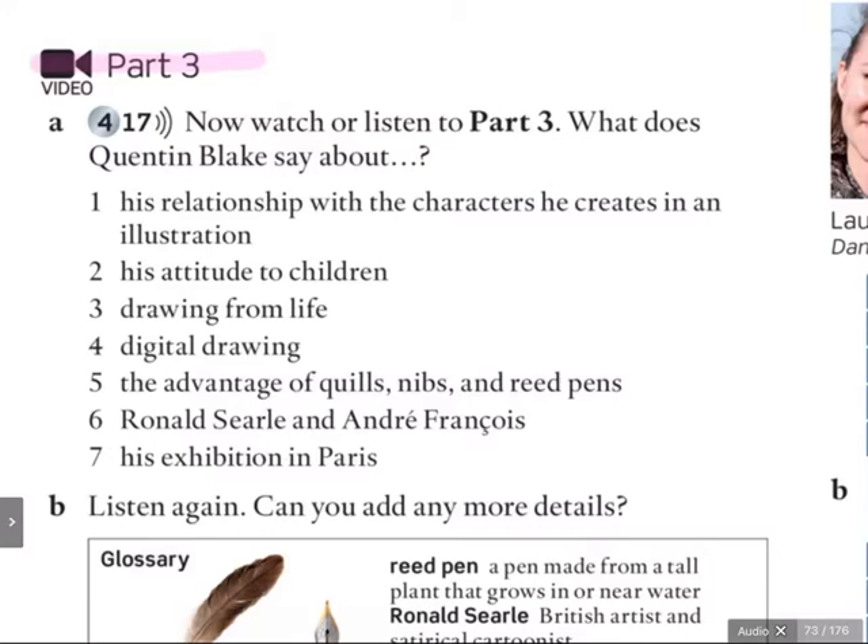Now don't panic. We're going to have a look in the glossary, don't worry. Number six, Ronald Searle and André François. And number seven, his exhibition in Paris.